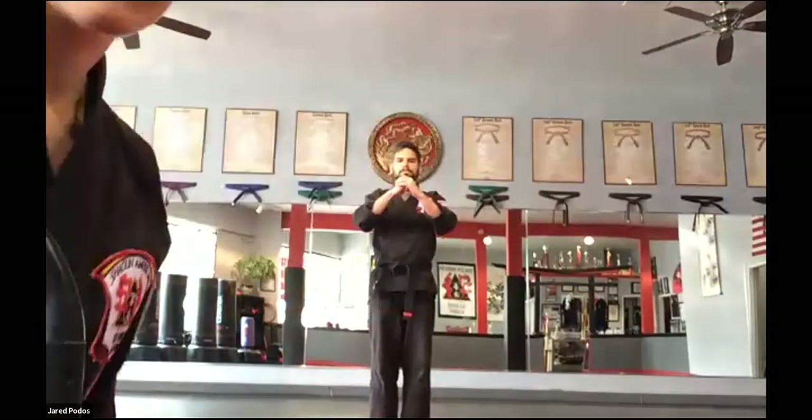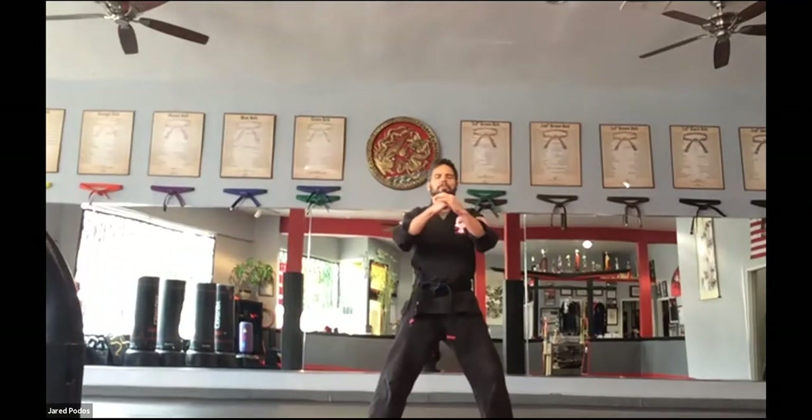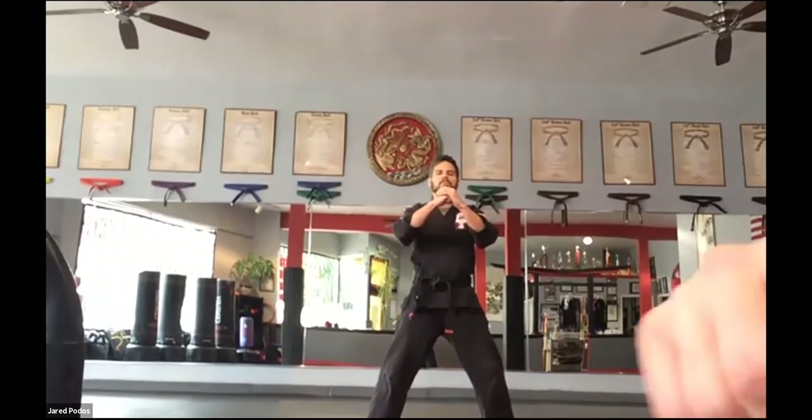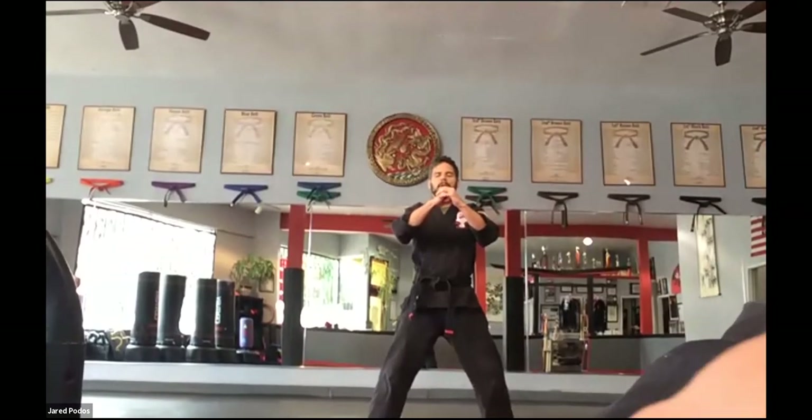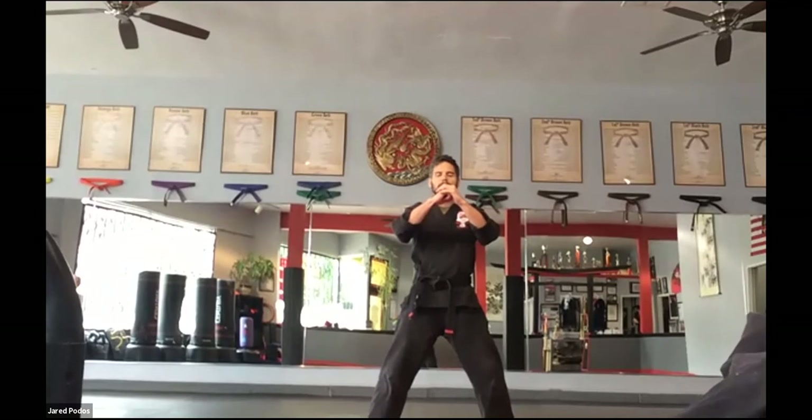All right everybody, come on up. Nice, strong front positions. Good. Go ahead and show respect up front. Step out with your left. Three big deep breaths in. One, two, three. Good.